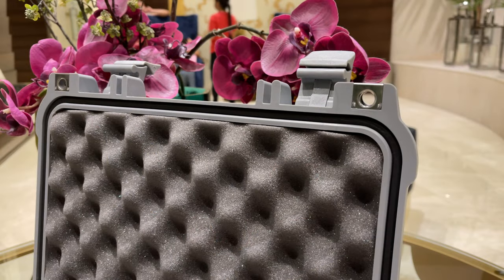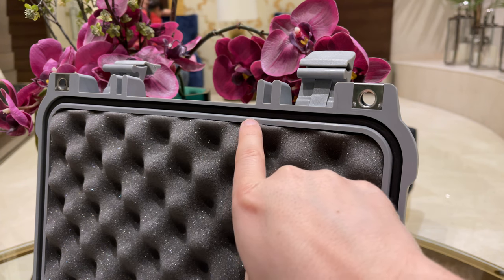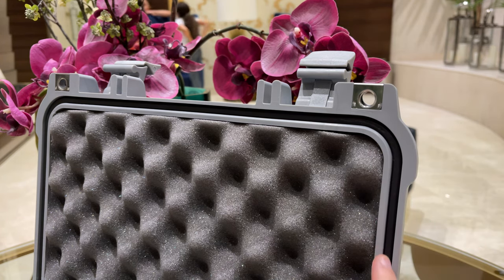The top part of the case contains a soft o-ring, the signature feature of the Pelican cases from the early days. This o-ring will seal the case once you close it, so the case is water and air tight.